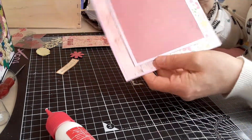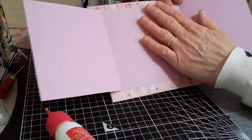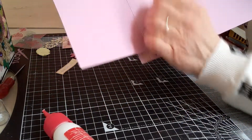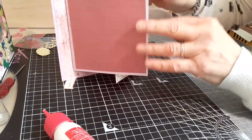That is the base of the card. It opens out like this — you can add some white paper or card or something pretty here to write your message, and then the card stands up like that.